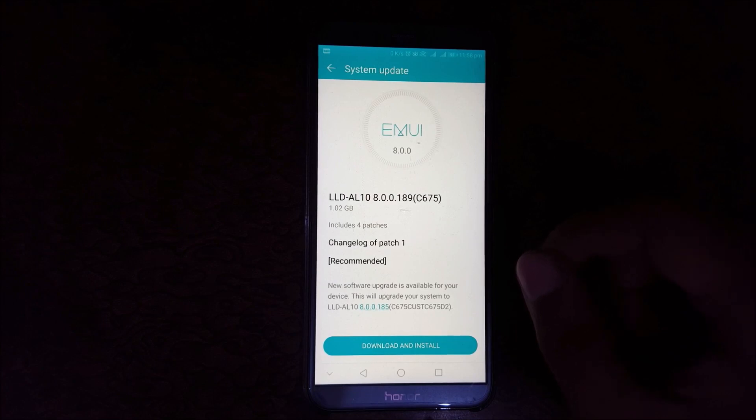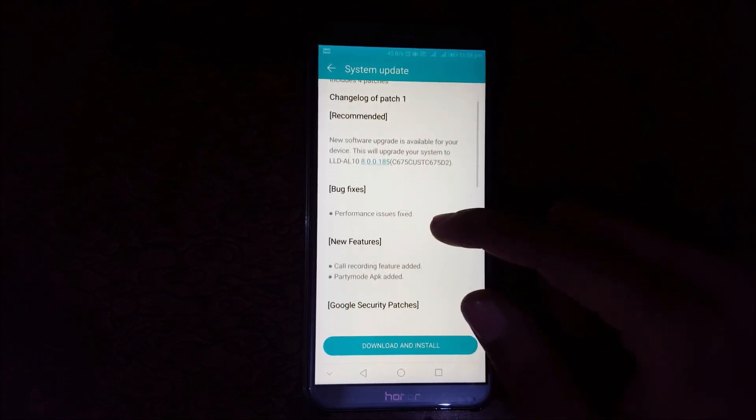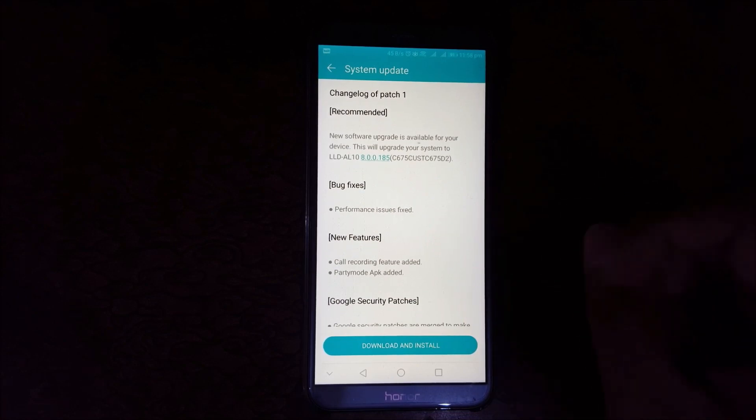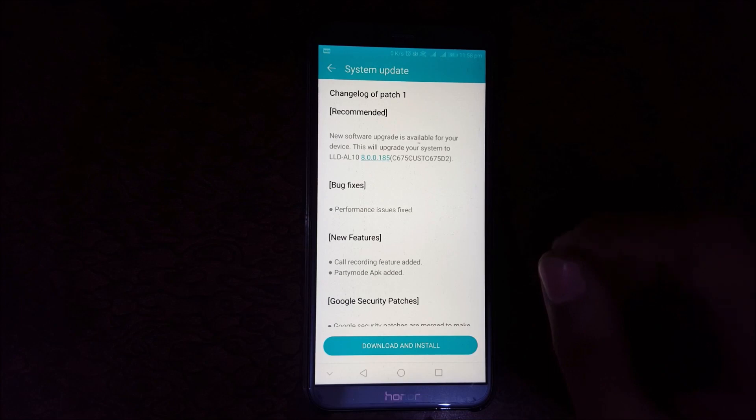The new version is C675. In this update, a new recording feature has been added. The quality calling feature is also added, and a party mode APK is included as well.